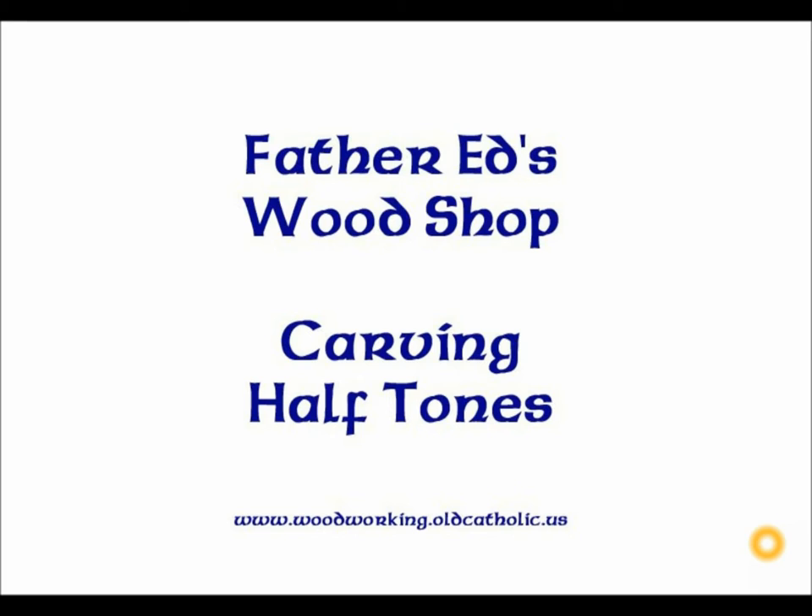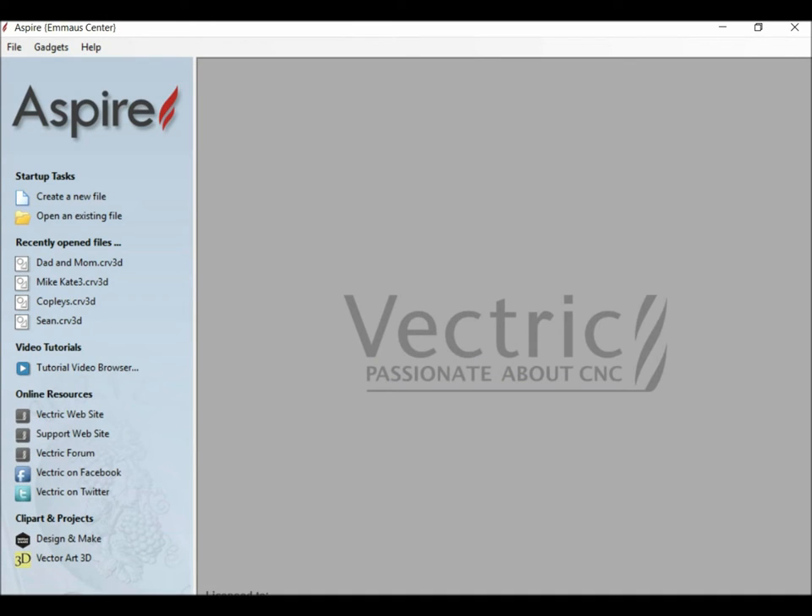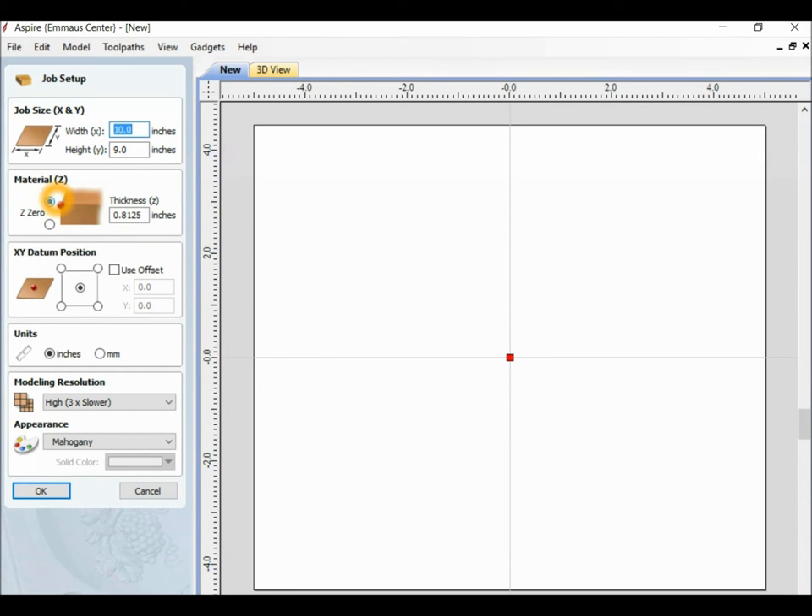I'm going to open up Aspire and get into the software. I'm going to create a new file, and our width is going to be 10 inches, and our height is going to be 9 inches, and we're going to be using Mahogany.